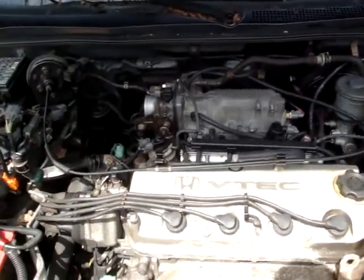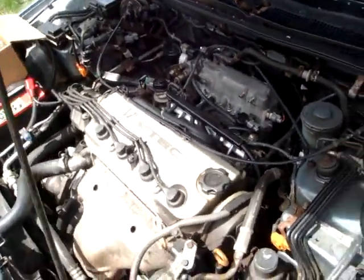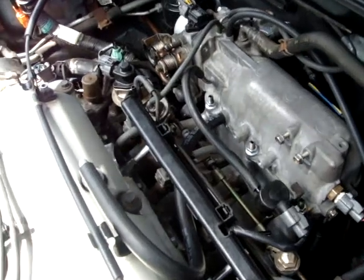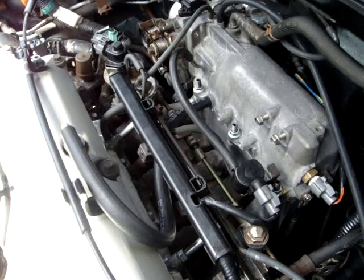Hey, this is Naksha. Just a little video of what I've done — this is the F23 intake manifold onto the B1 engine. I'm not sure exactly which manifold this is; I'm guessing it's the F23 from the EX.